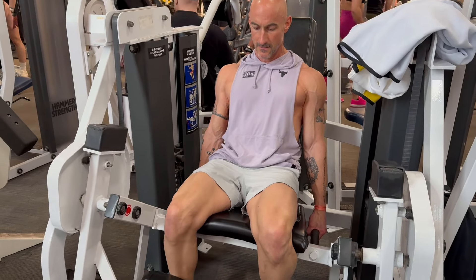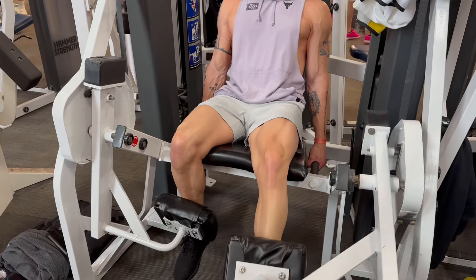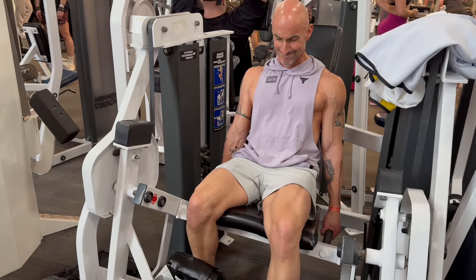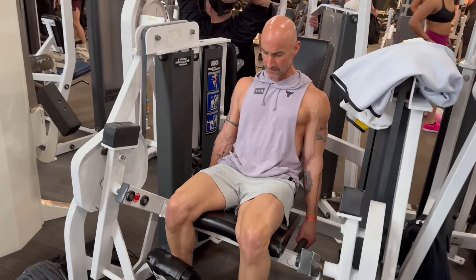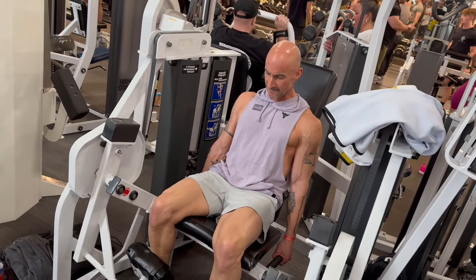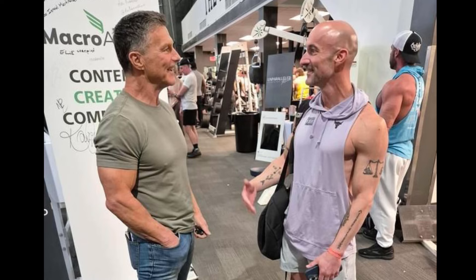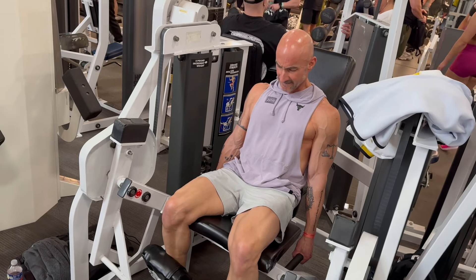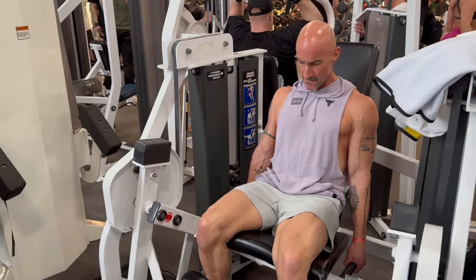Clark Bartram was on the cover of so many different magazines. In EA Sports, he showed the transformation of the guy getting off the couch — the bigger belly — turning into this ripped fitness model. Great to meet him in person. We had a great conversation. I interviewed him for the Unstoppable Fat Loss Series back around 2008 or 2010.